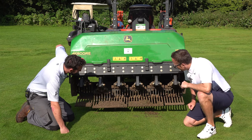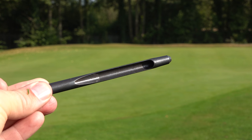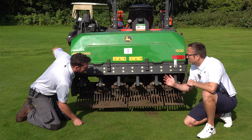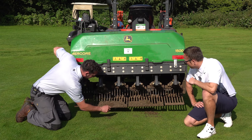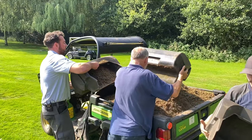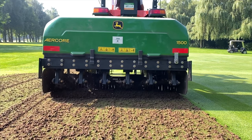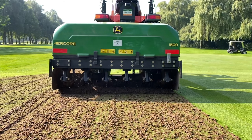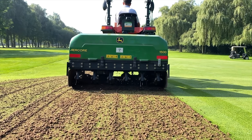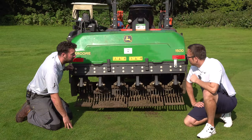So these are micro tines — nine and a half mil, side eject. They push a core into the ground, up through the tube and out through the side, where it naturally falls out. You can see the bit of thatch layer coming out. The reason we're using nine and a half mil micro hollow cores rather than the big jumbo ones — which are more disruptive — is because the thatch levels on the greens aren't bad at all. It's regular maintenance; we're not trying to change the profile too dramatically.